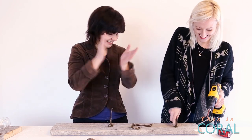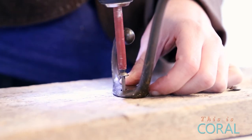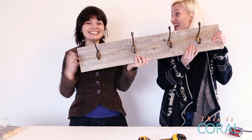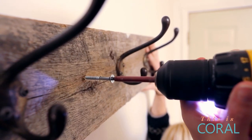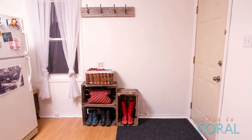I guarantee even if these aren't done perfectly even, no one will notice. We made it — coat hanger! So now, back to my place to hang this thing. We used a level and some pretty heavy-duty screws, and added these milk crates for shoe, boot, and purse storage.